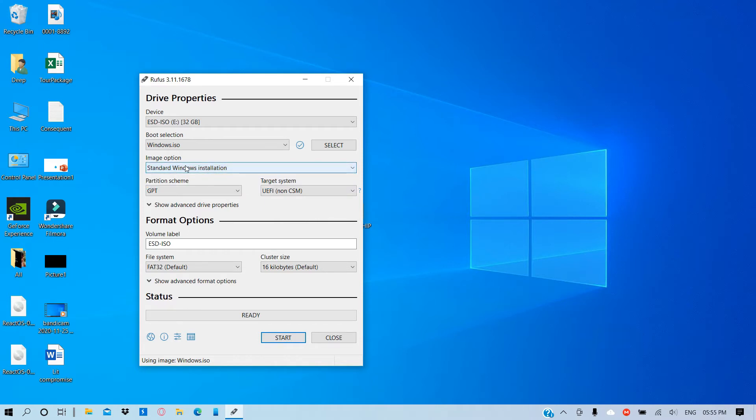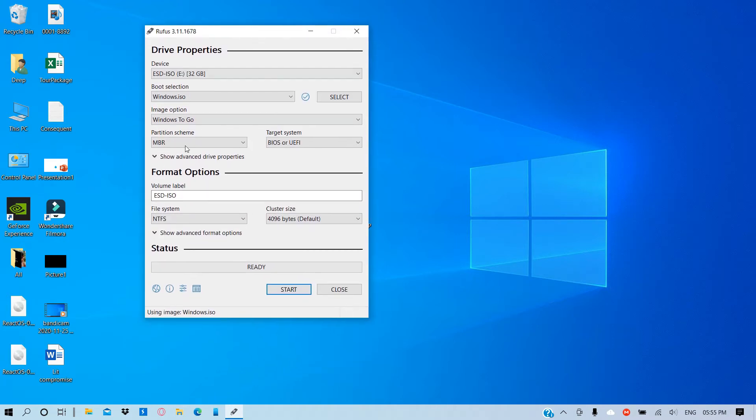From the image option, click on Standard Windows Installation. Then select Windows To Go. Now select the partition scheme to MBR if you're using BIOS, or keep it to GPT if you're using a UEFI system. I'll keep it to MBR. I'm not going to install it currently — I'm just going to show you how this is done. Select the file system as NTFS and click on Start.